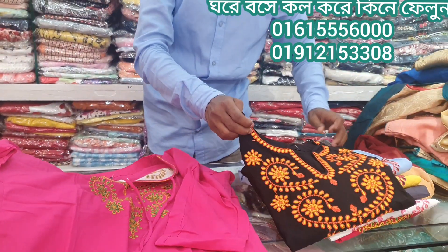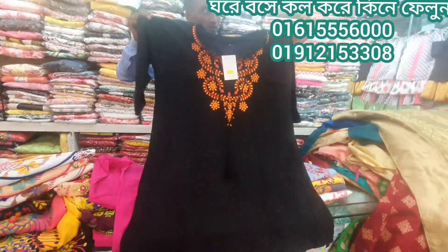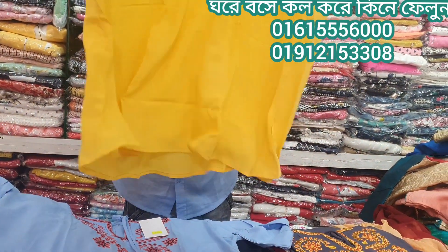It's a beautiful style — a new style. Hello color. This is the size of L, XL, and XXL.